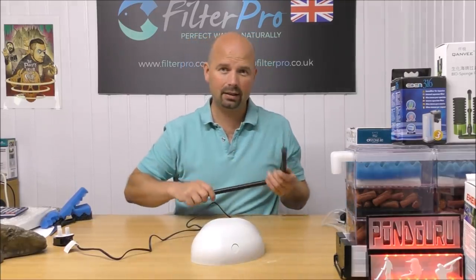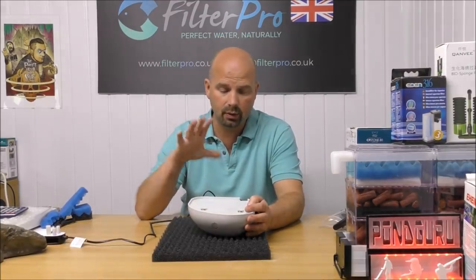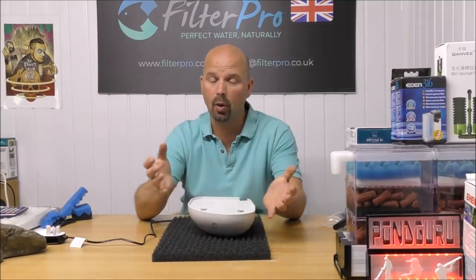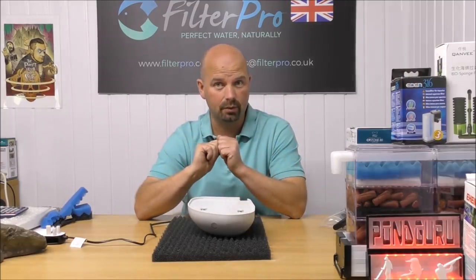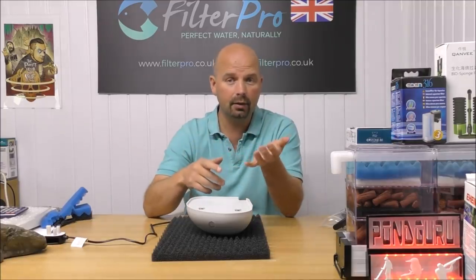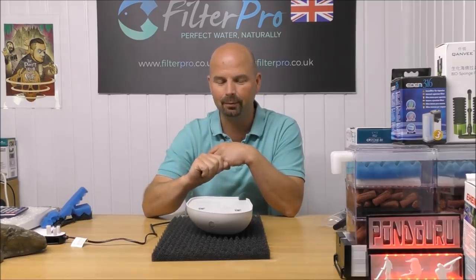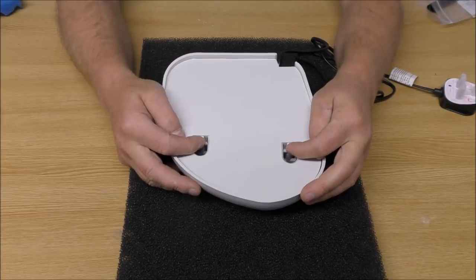Whether it does or not will entirely depend on what is in here, so let's take a look inside. Before I take the back off, I just want to say that this was actually sent to me by a guy called Gary Orr who owns the Aquatic Centre at South Shields, which is an aquatic store. I'll put links to his shop and website in the video description. It was actually a guy called James who put us in touch with Gary — so thank you Gary, thank you James. An added bonus is that Gary wants to give this filter away. I'm going to pin it and give it away in a future video, so watch out for that.